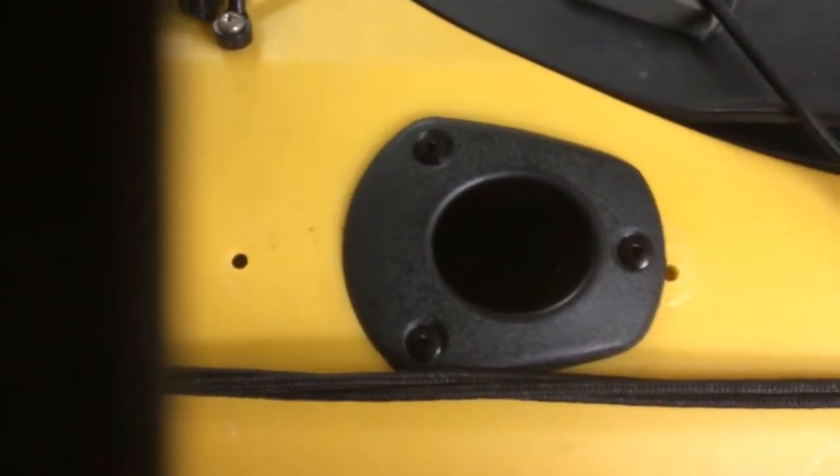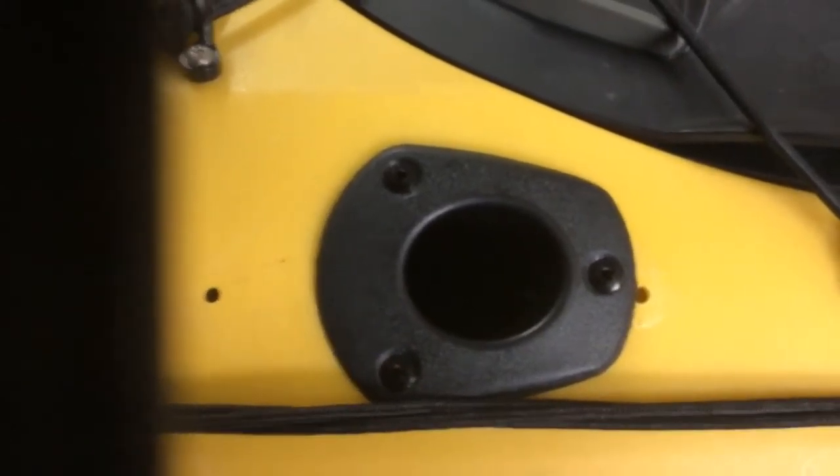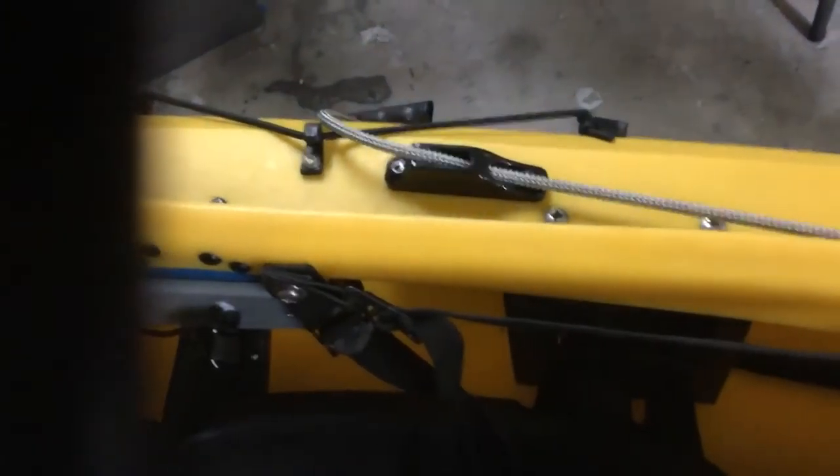I also put in two fishing rod holders for him — you can see the two little holes I have to patch there, that's where the nameplate for the boat was. And then I did a vertical lift system like you've seen in the other videos — put the vertical lift on so that he can raise and lower the motor.